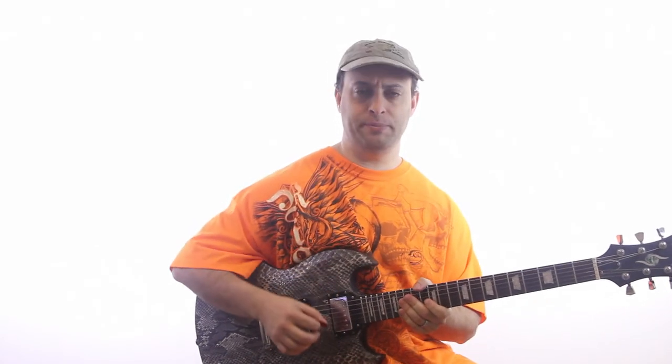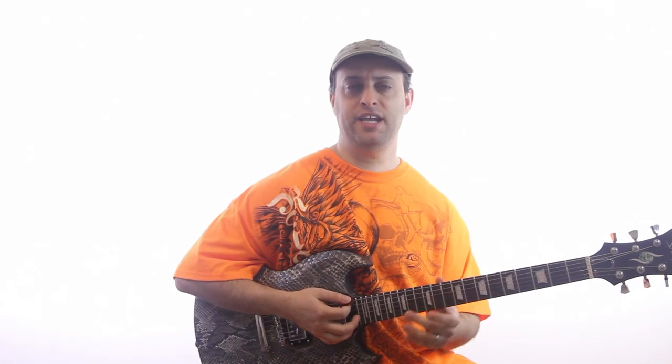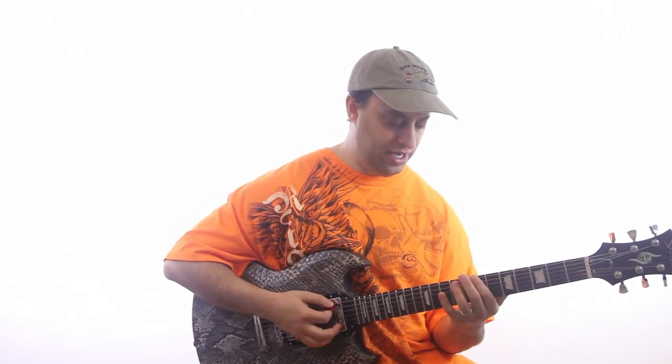On the picking hand there are a lot of different picking techniques. We're going to start off with something basic called alternate picking. It's called alternate picking because we're alternating between a downstroke and an upstroke. Here's the basic pattern.